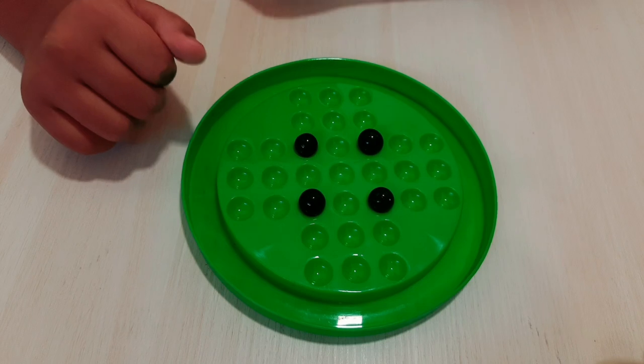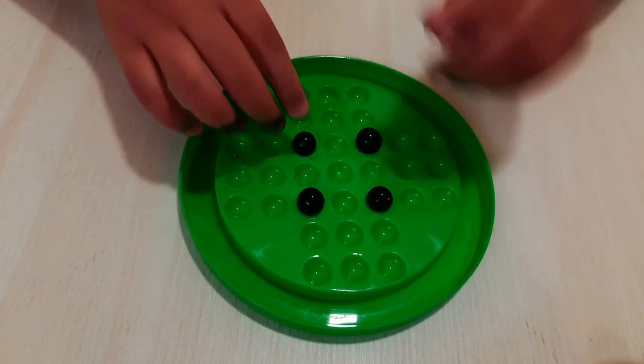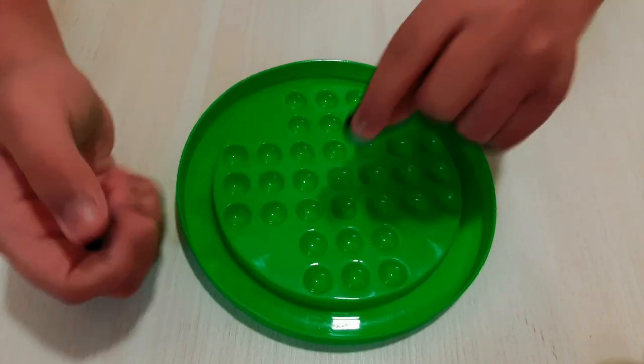Let's start with some tips and tricks on how to complete the marble game with only one marble left in the center.